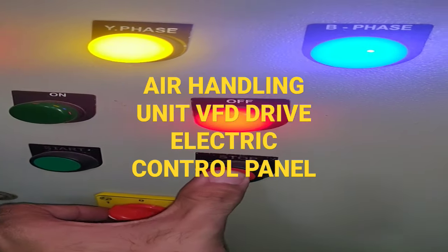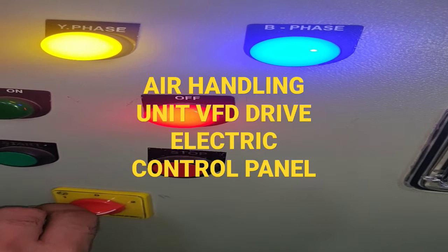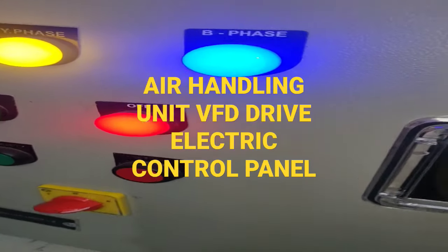From here we can stop. Now we'll run on VFD mode — auto.